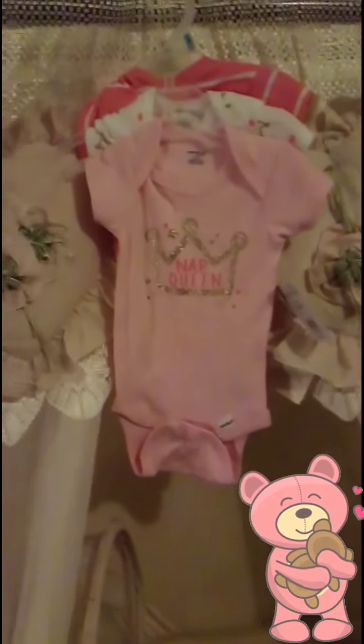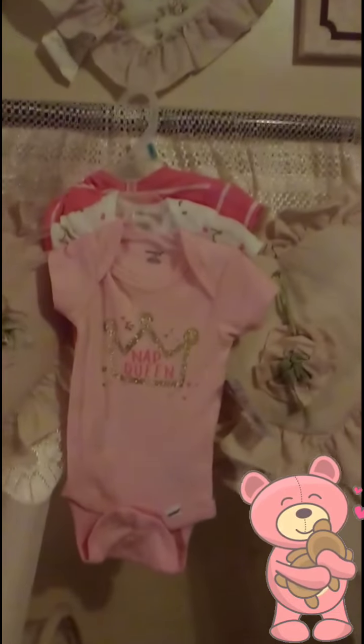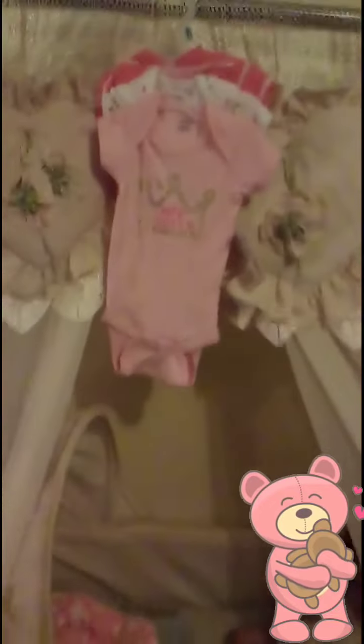I'll be right back showing you how they look on the babies. I have Autumn down here in the bassinet — there she is — and I have Paris sleeping down here in the bassinet. So that's them, but I'll be back with the babies wearing these onesies for Onesie Wednesday. This is what the bassinet looks like, and that's what's on the wall over the bassinet.